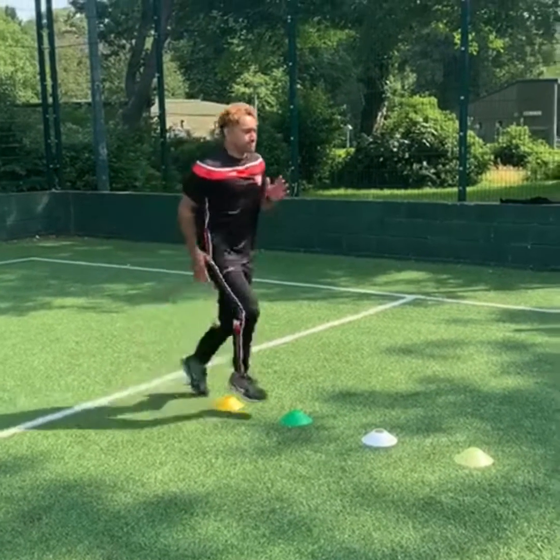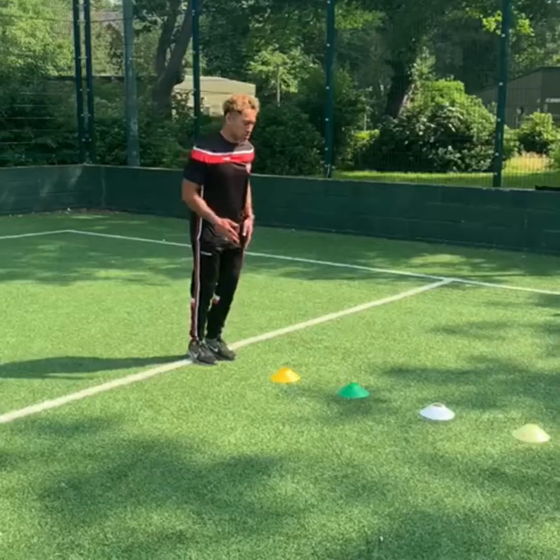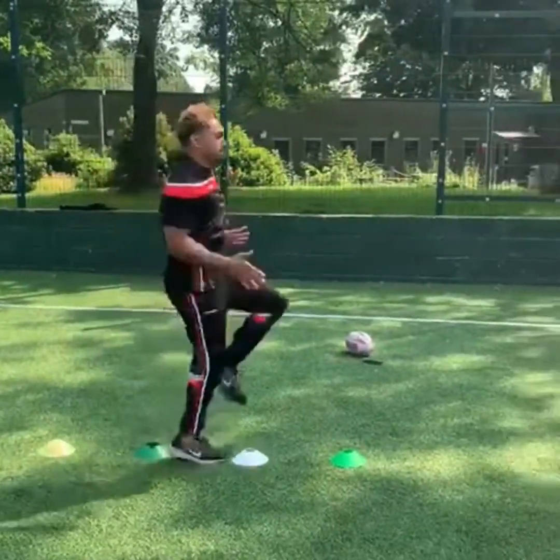For our agility drills we've got some quick feet — you've got one foot in between the gap of the cones. Next one we've got two feet in the gap of the cones, again moving your feet as fast as you can with your arms working through.